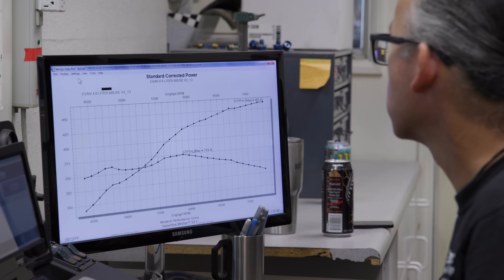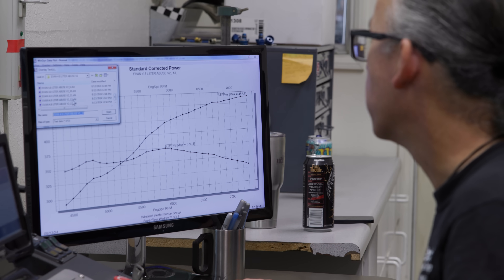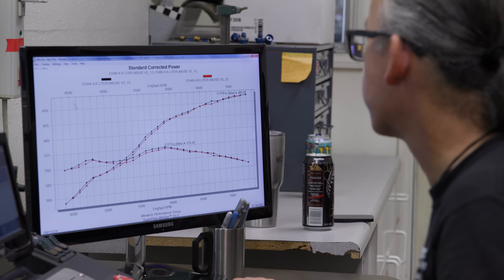We're comparing a really good manifold to a really good manifold, and I think we found about eight, almost nine horsepower gain with the FAST LSXr over the previous intake.